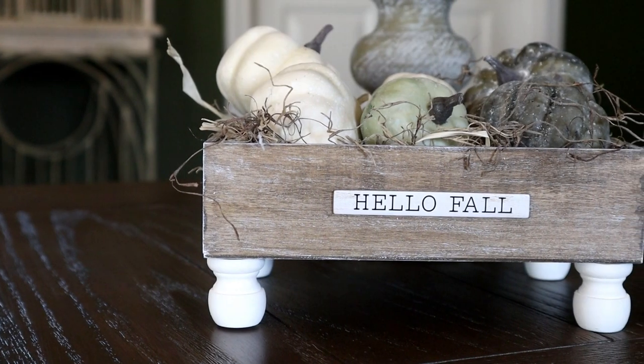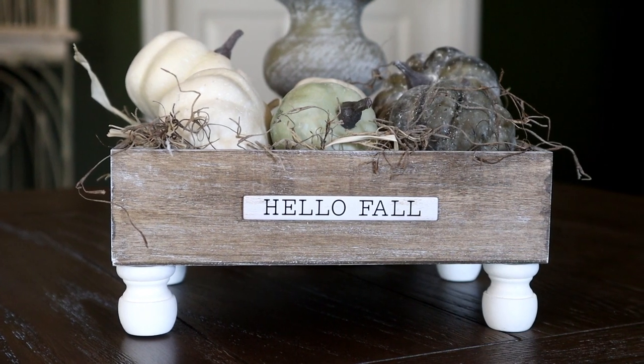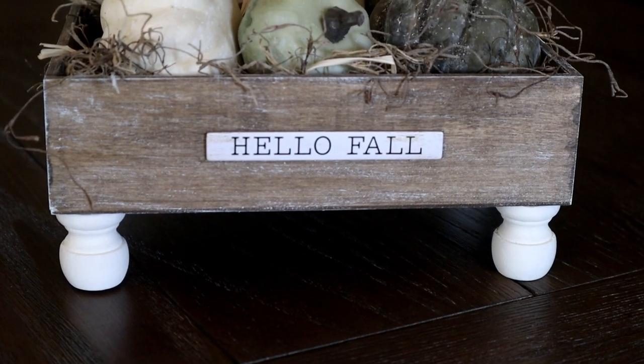Here is my pedestal crate all finished. I'm so happy with how this one turned out and it could not have been an easier project. I'm really loving the greens and whites for fall this year — it goes perfect with all of my home decor.